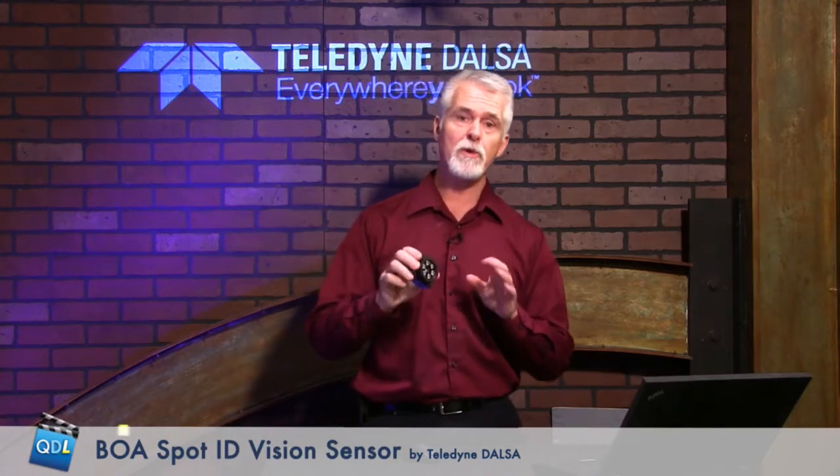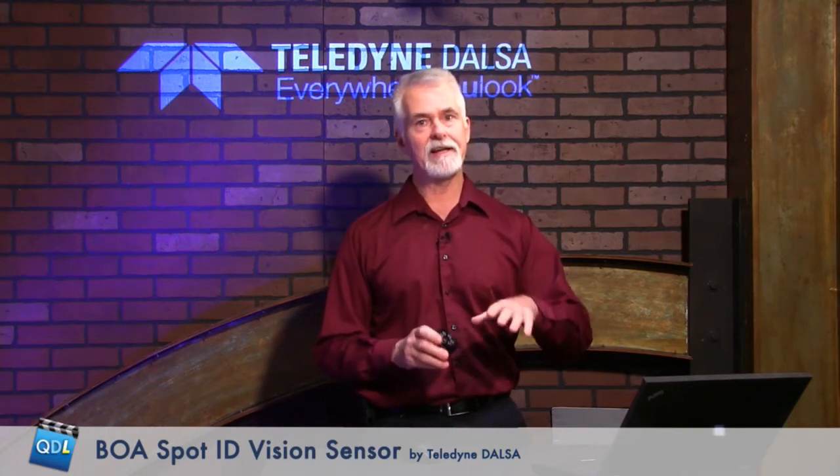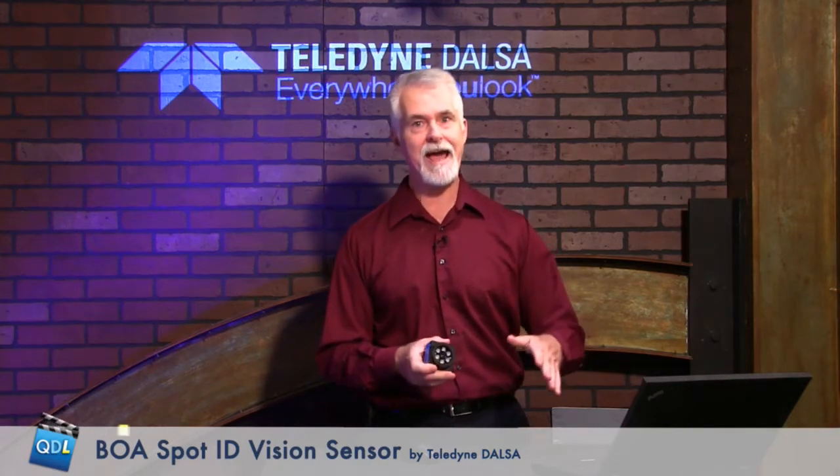What makes the Boa Spot vision sensor unique is that for a low-cost sensor — it's about a thousand dollars — it has a lot more functionality than you typically see in a sensor of this type. The way Teledyne Dalsa positions it, their tagline is: vision system performance at a vision sensor cost.